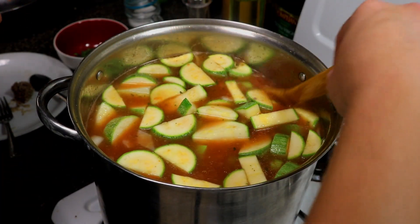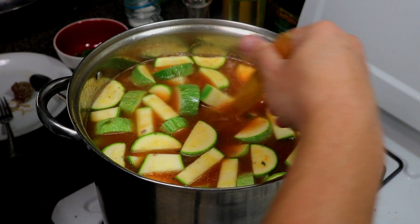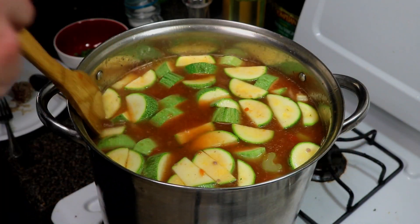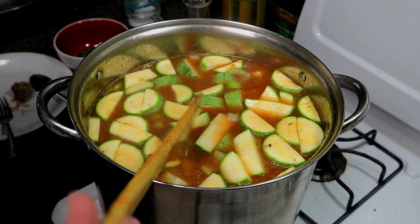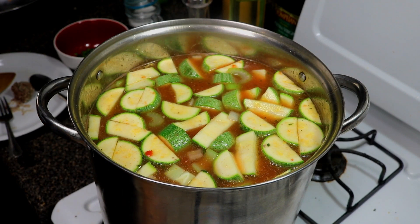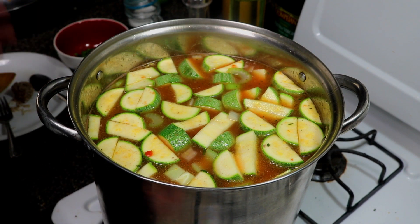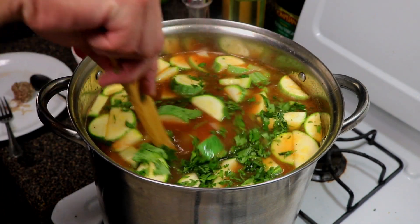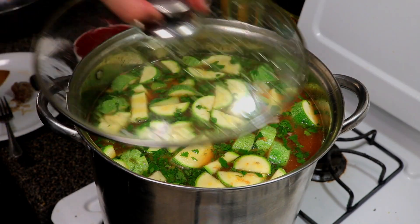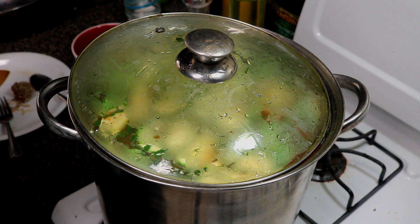Adding in the chayotes along with the carrots, celery, and onion. I've got the broth seasoned to how I like it — my kids like it a little less salty so I season to that point. Adding a little bit of chopped cilantro, give it a mix, and cover with the lid. We'll let it come back up to temp and cook until the potatoes, carrots, and squash are all tender.